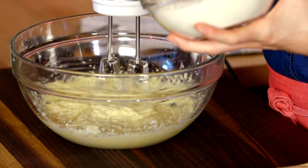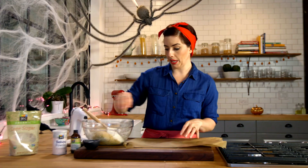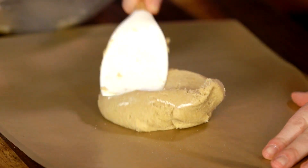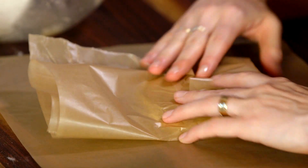I'm just going to sprinkle the dry ingredients in a little bit as I do this on a low speed. So now all we have to do is separate the dough into two separate discs. I'm using wax paper, but you can use plastic wrap or parchment paper. Now we'll pop these in the fridge for about an hour so that they chill.